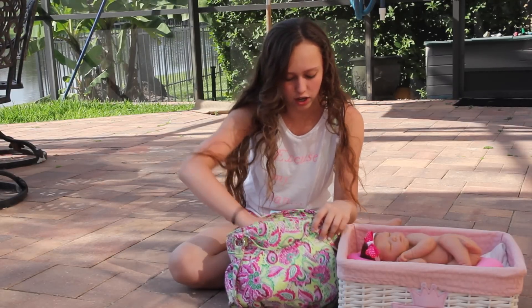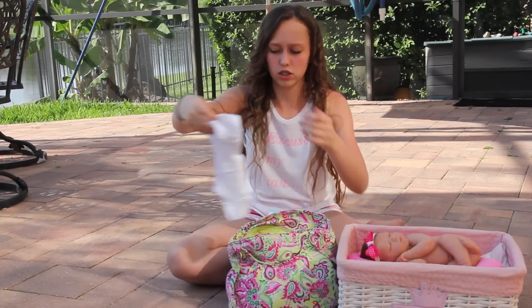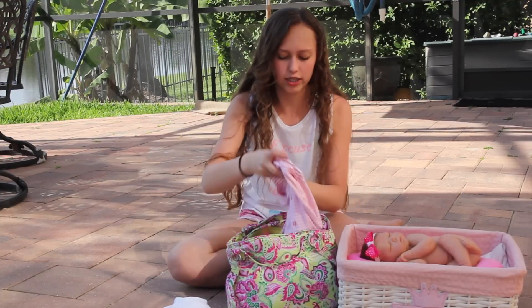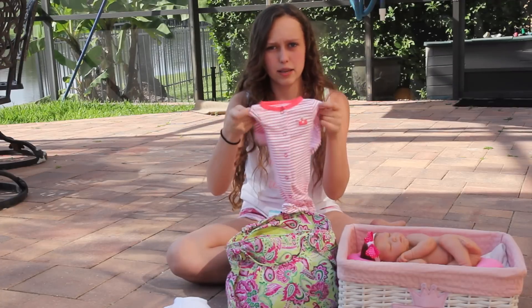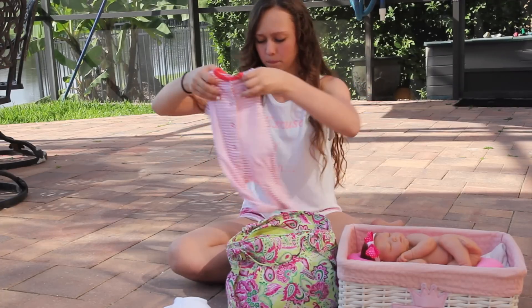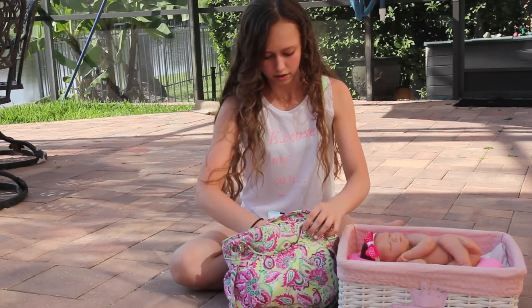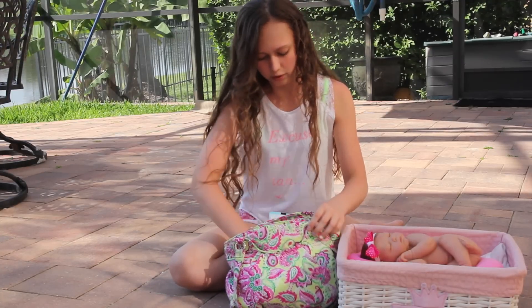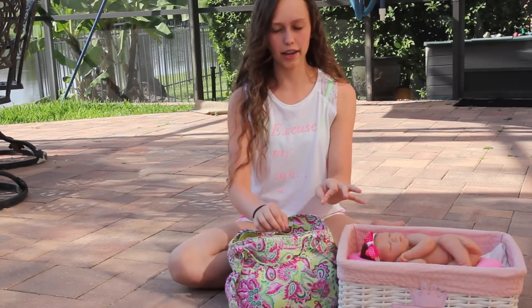And then I keep an extra white onesie just in case anything spills — it's just good to keep. And then an extra sleeper just in case they get cold and you want to put a sleeper on them if it's nap time. And there's one more pocket — it's like a zipper pocket.